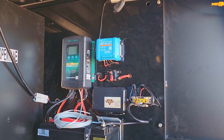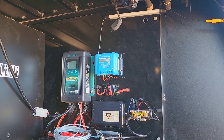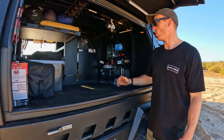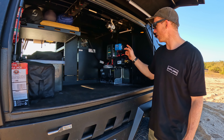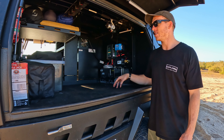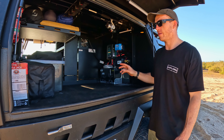I've also got a Victron solar MPPT charge controller. The reason I've kept that separate from the Enerdrive charger is just for a bit of redundancy — if one does fail, I've still got charge coming in from the alternator or from the solar panel on the roof.